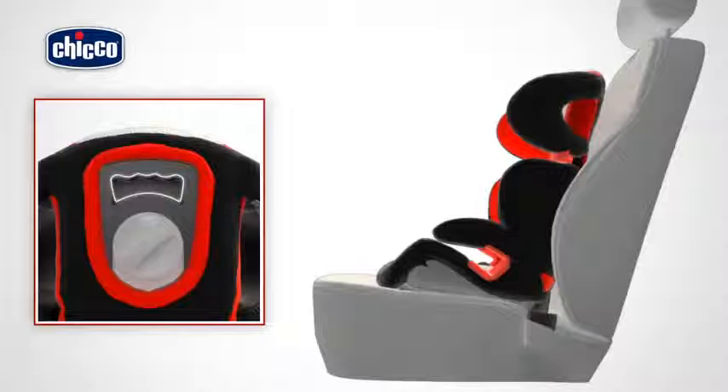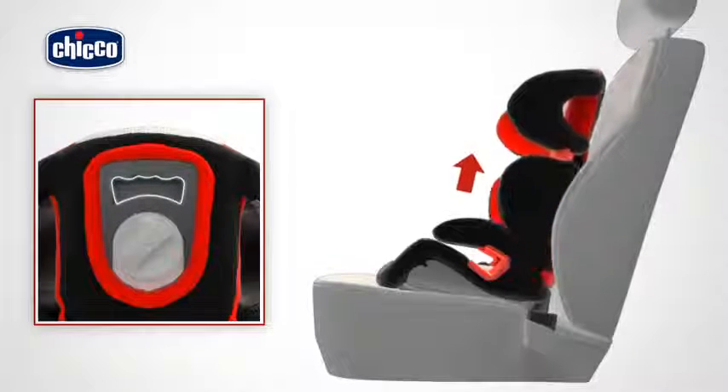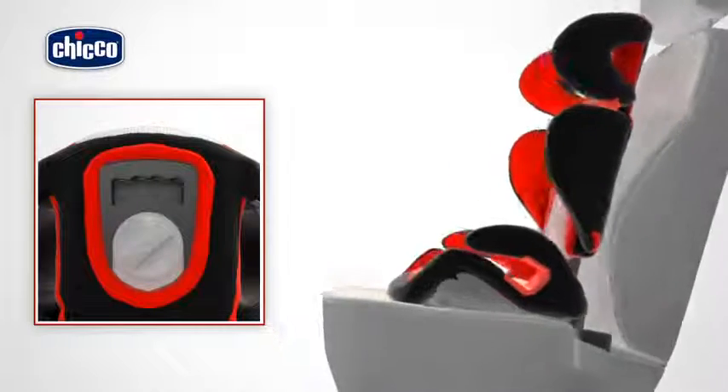Adjusting the child car seat. The product backrest can be adjusted to eight different height positions. Press and hold the lever on the rear of the headrest. Raise or lower the headrest to the desired position, then release the lever.